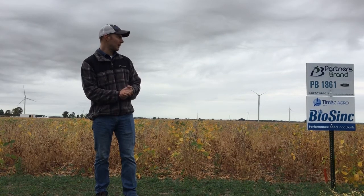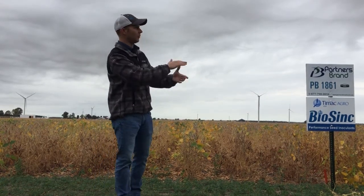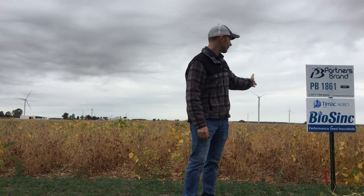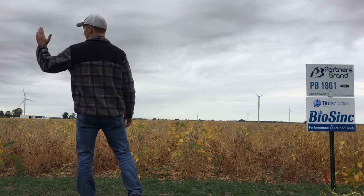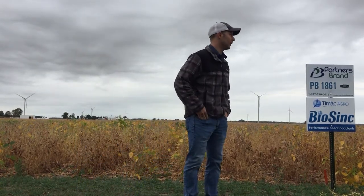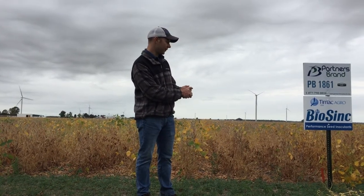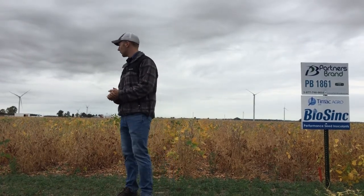We set up four strips in this area that we're looking at. I went out and dug plants earlier this morning. We have some 18-inch beans compared against the control right next to it, and on the outside are some 20s. We counted an average of 51 pods on the BioSync compared to 41 on the control.